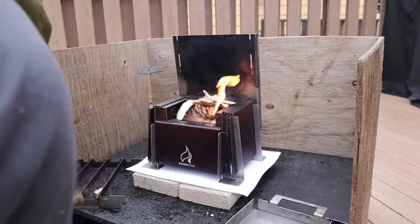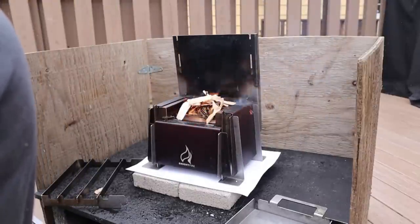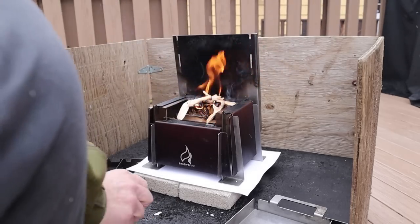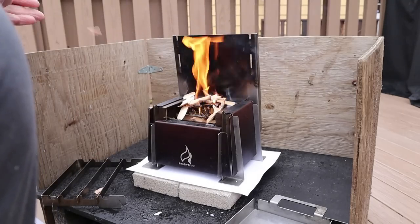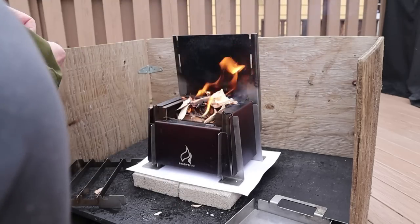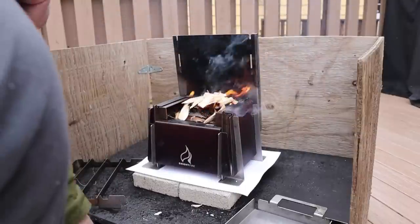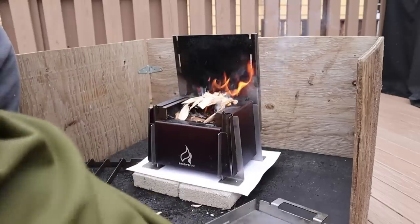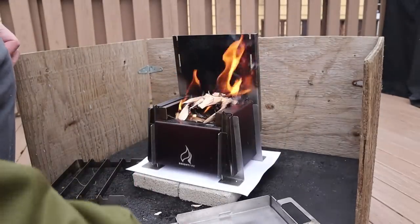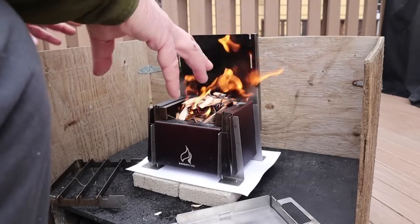It'll take a few minutes to get going. The wind is playing a bit of havoc, but once the fire moves into the wood it will have much less impact because of how sheltered the stove design is. In future demonstrations I'll also use wood pellets — Chris recommends hardwood pellets designed for cooking, like smoking pellets, especially if cooking directly over the flame so you don't introduce any chemicals from binders.